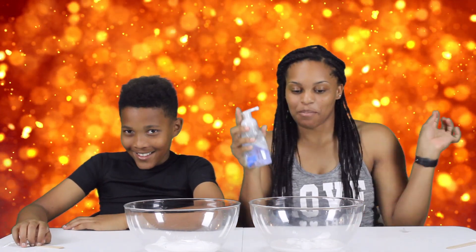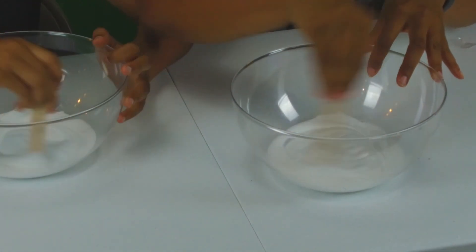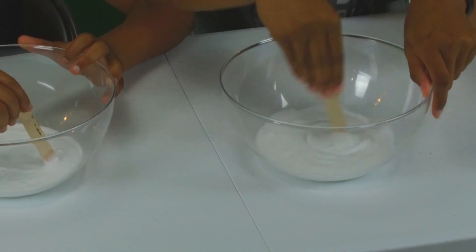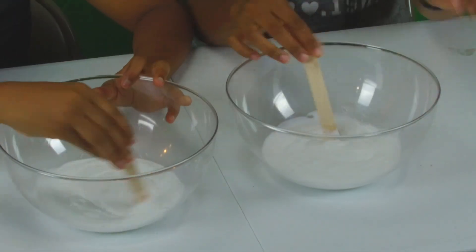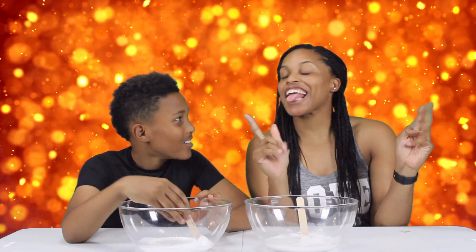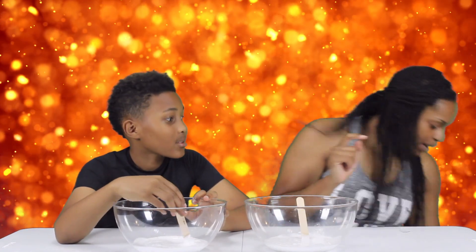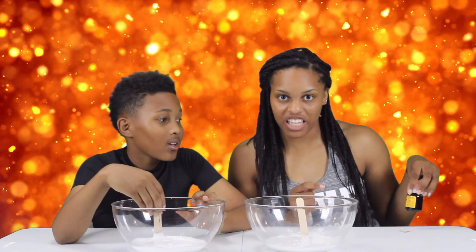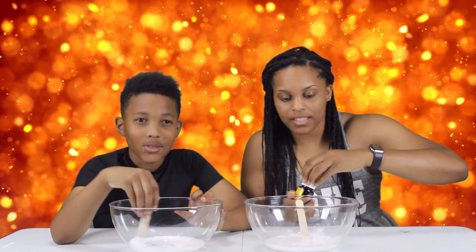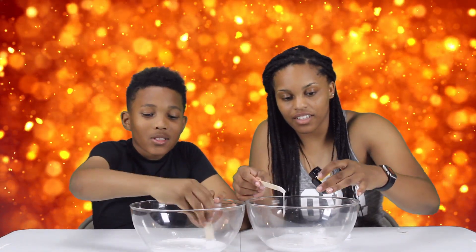Okay, so now I'm gonna do a little mixy-mixy. Now it's time for color. So for the color — I'm making mine with eyeballs — we're gonna use black paint. Just a little bit... a little more... there you go.